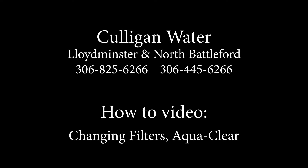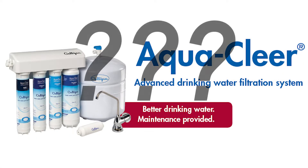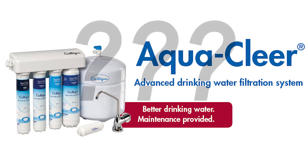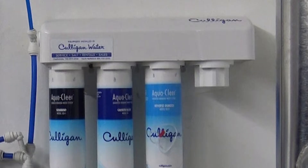Congratulations on purchasing your Culligan Advanced Drinking Water System. Did you know that Culligan AquaClear has a lifetime warranty on the manifold and tank? Now let's learn how to change those filters.